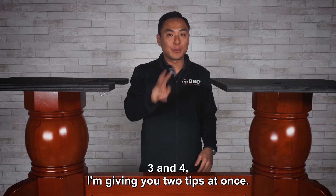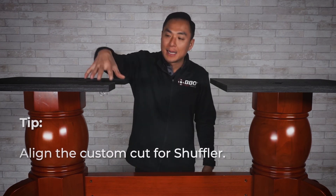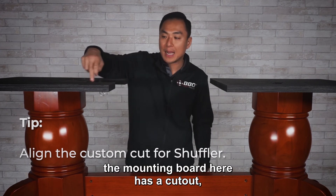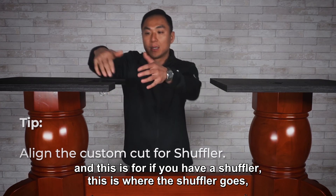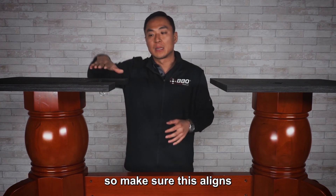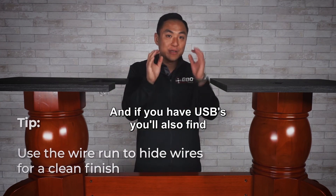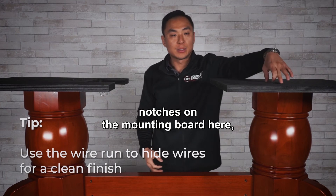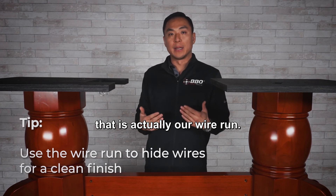Tip number three and four — I'll give you two tips at once. You can see that the mounting board here has a cutout, and this is for your shuffler — this is where the shuffler goes. We have a custom cut for shufflers. Make sure this aligns with where your shuffler is on your table. And if you have USBs, you'll also find notches on the mounting board — that is our wire run.